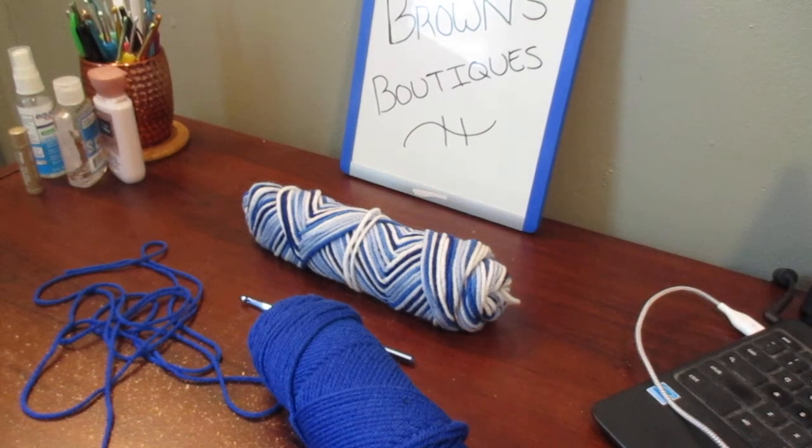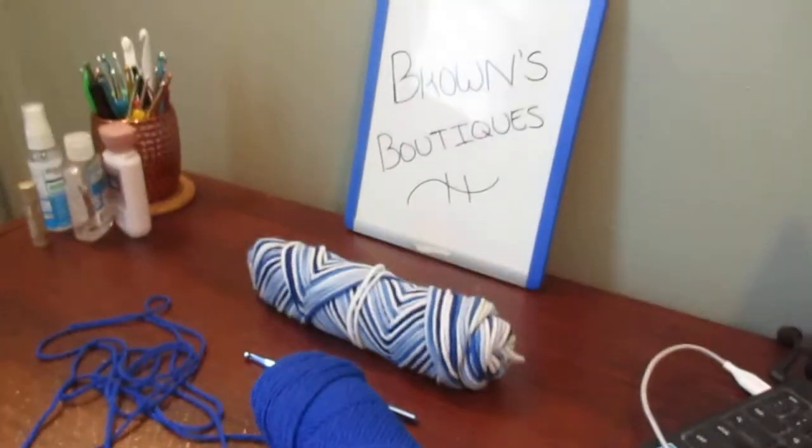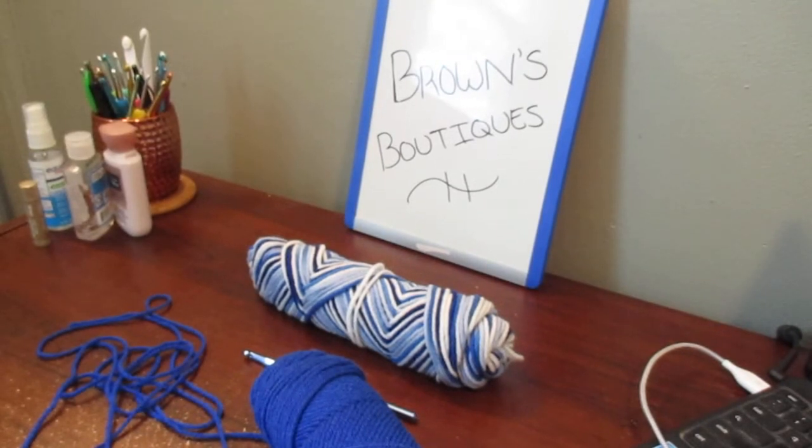Hi guys, welcome back to Brown's Boutiques. I'm Megan and today's video is going to be one I was really intrigued by - the idea of a single crochet foundation chain. I saw a couple of videos; one in particular was by Julie with Gleeful Things. I'll be linking the video down below to give credit where credit is due - that's the one that really got me into trying it.